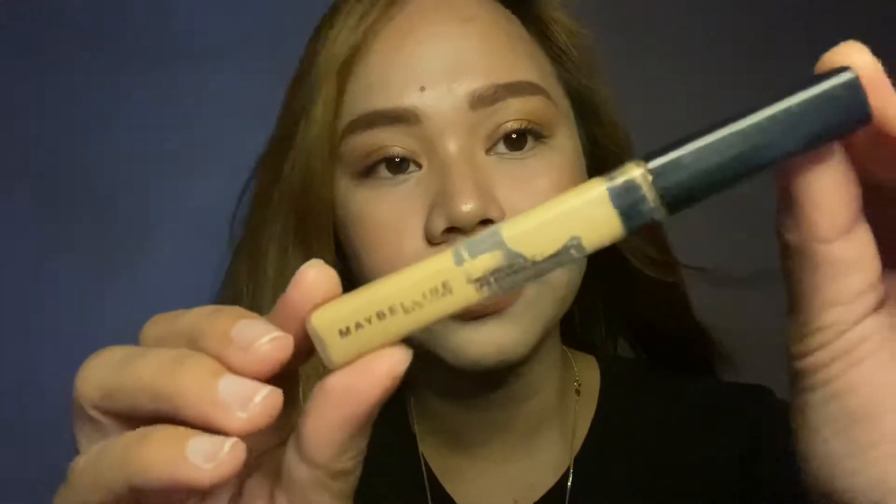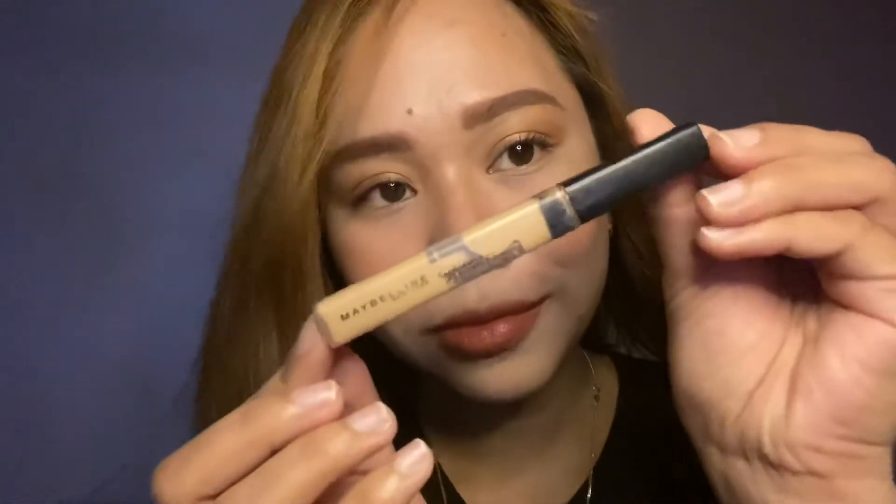After that I'm using my favorite concealer from the Maybelline Fit Me line in the shade sand, just covering my under eye circles and my blemishes.